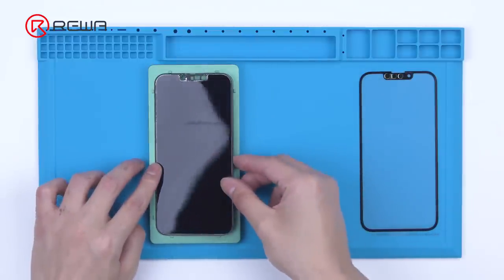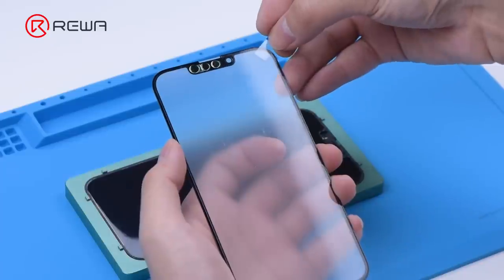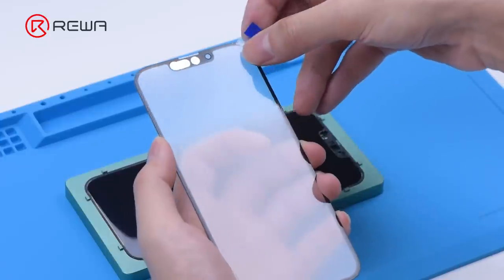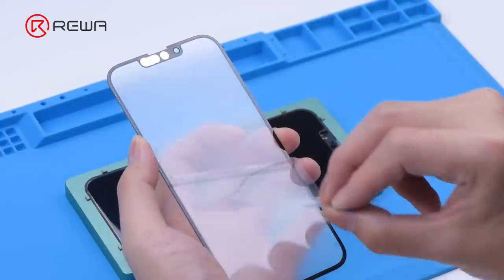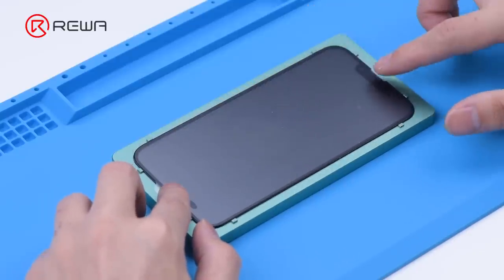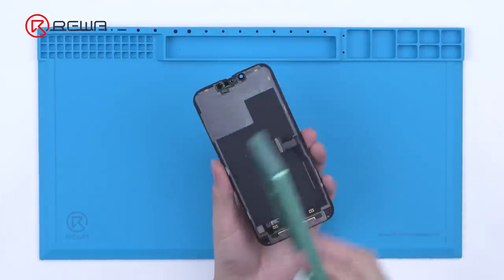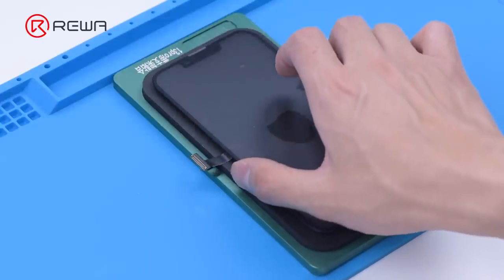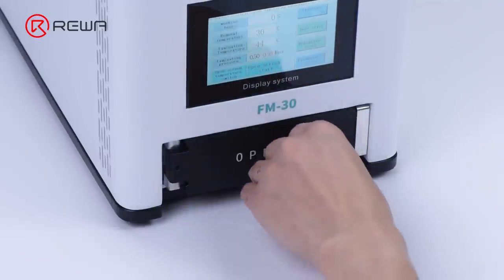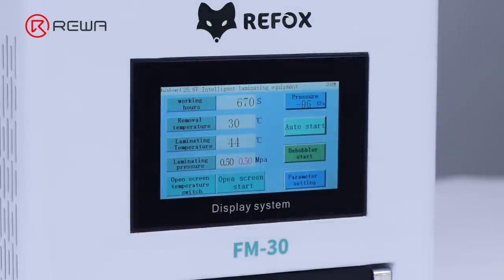We place the OLED on the aligning mold and clean it with a dust-free wipe. Apply EZ-Tier tape on the top right corner of the glass, then peel off the protective film. Put the glass with OCA in position. Remove the display upside down and put it on the laminating mold. Since the machine has a built-in air compressor and vacuum pump, we don't need external machines to realize laminating and debubbling. The machine is capable of laminating and debubbling simultaneously.